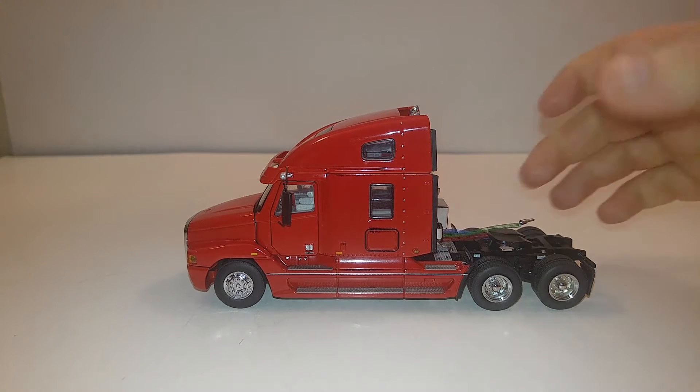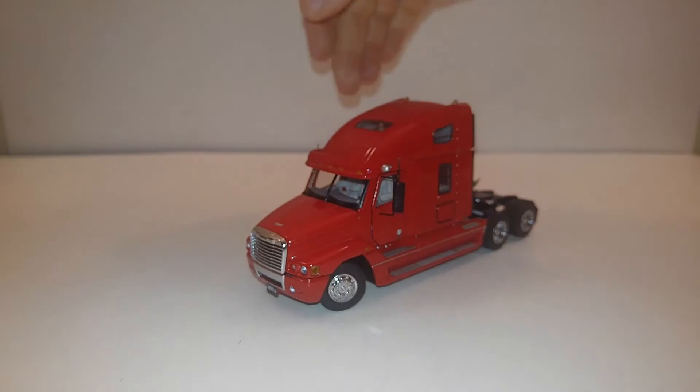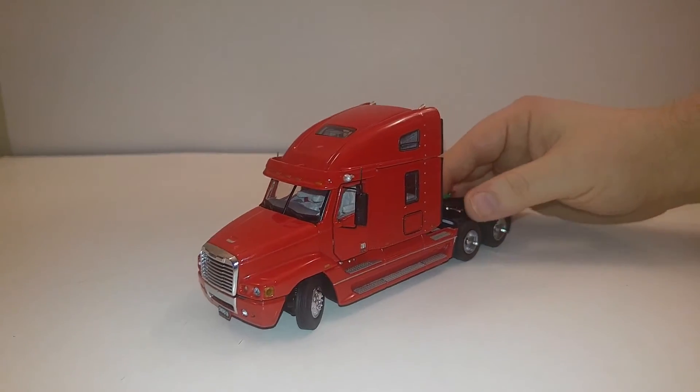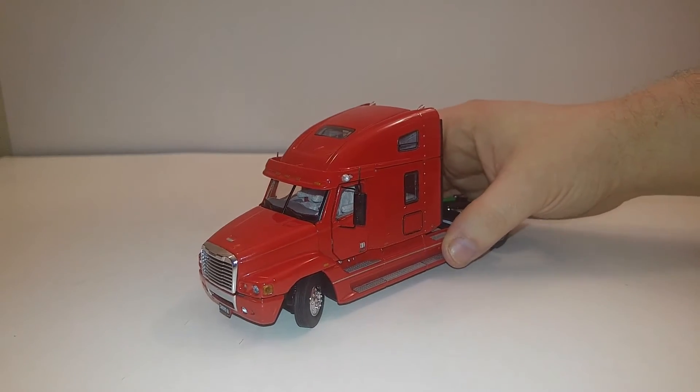So this is a very nice tractor. Great steering — great range of motion either way that you steer. It will hold that pose, so you have nothing to worry about there.